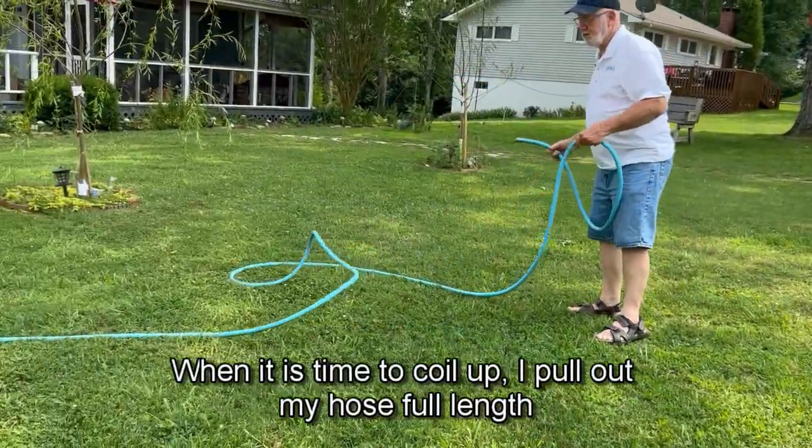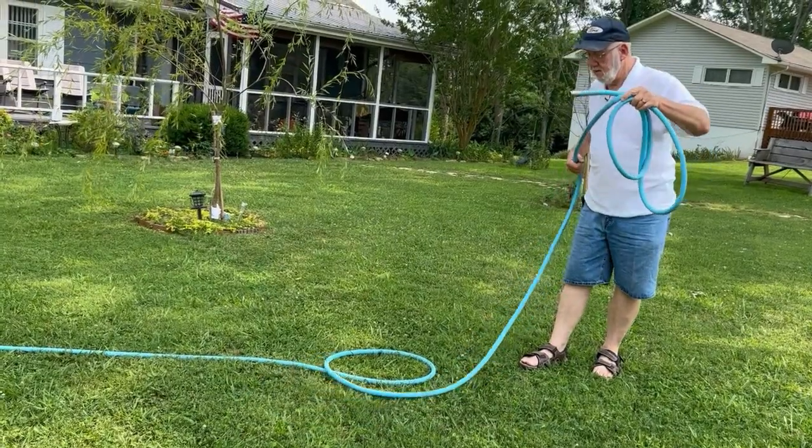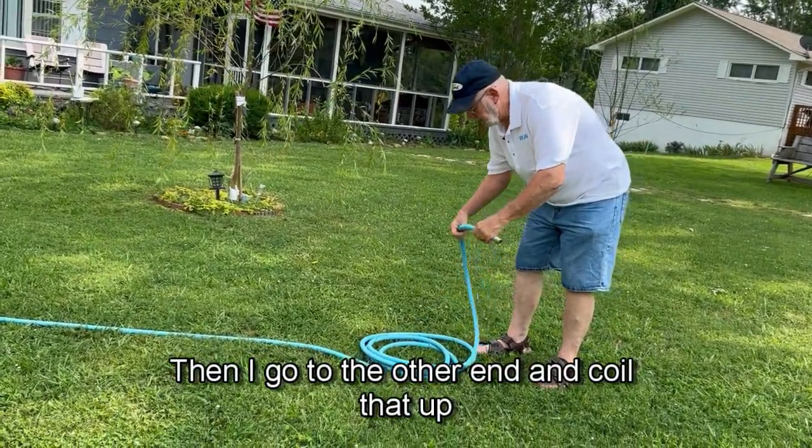When it is time to coil up, I pull out my hose full length and coil up half. Then I go to the other end and coil that up.